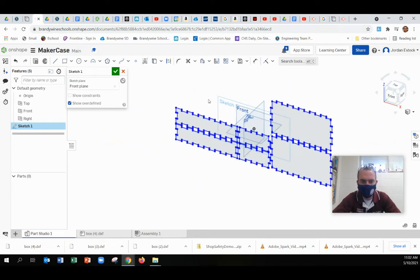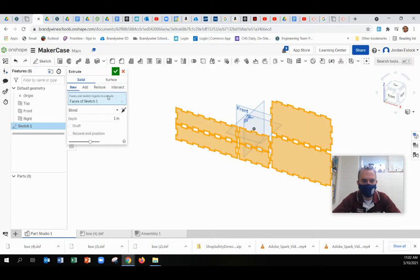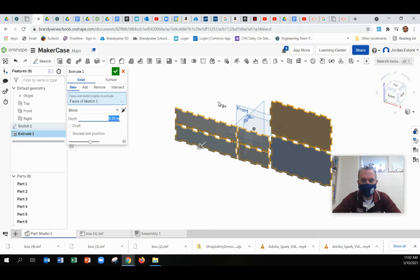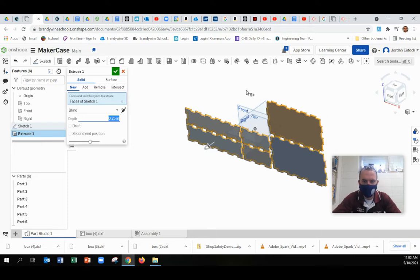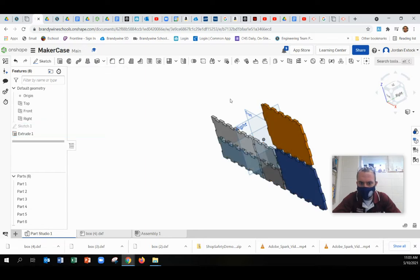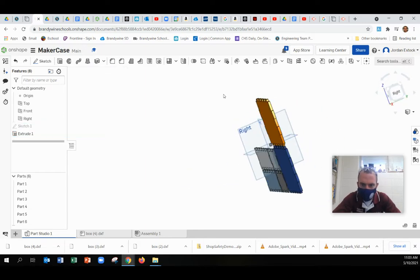Now this isn't enough — you're not just ready to go laser this yet. The first thing I would do would actually be to extrude this so that it looks like the material we use in the laser: that quarter-inch Luon, so 0.25. If I orbit here, you'll see now we're starting to look like that thickness of the Luon.